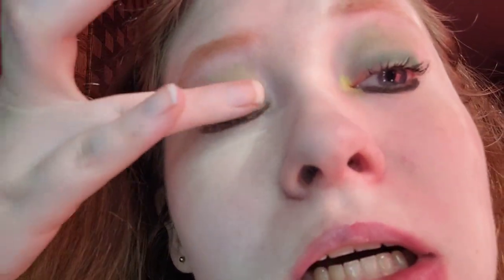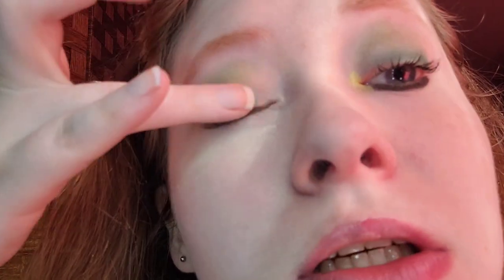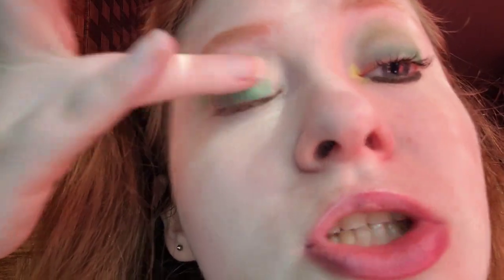That looks good — I can see that olive green peeking through. For the lid I'm taking Greens, which is the shimmer bright green. The shimmer shades in Makeup Revolution palettes are on the drier side, but the mattes are more creamy — that's just my opinion. I only have two Makeup Revolution palettes.